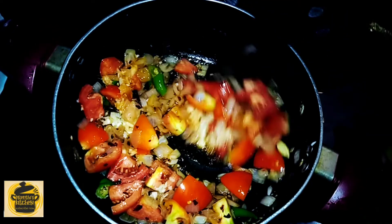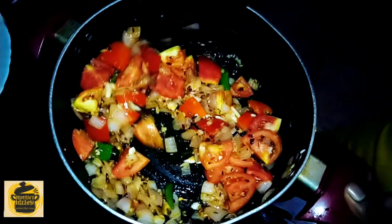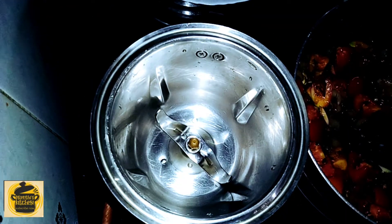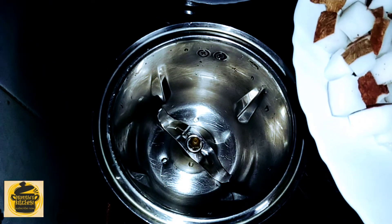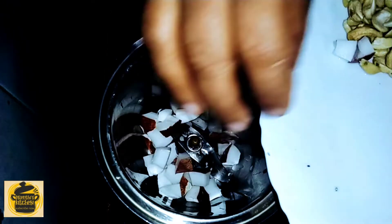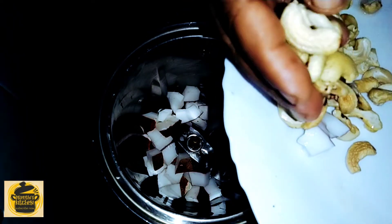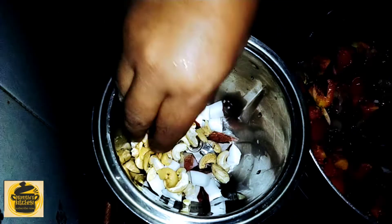I am going to mix it with a mix of nuts and nuts. I am going to cut the nuts. I am going to cut it like this and make the deal together.